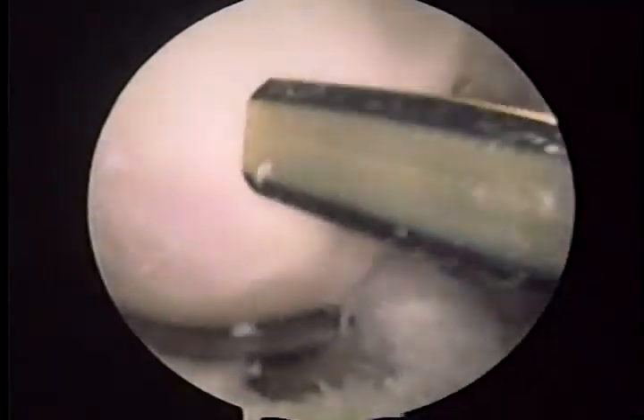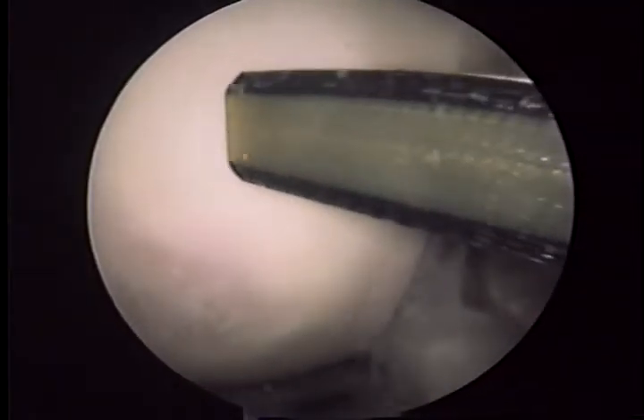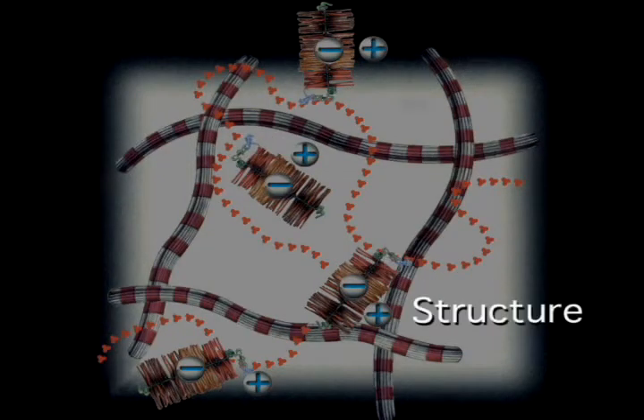The quantitative cartilage evaluation performed with the OrthoBST system is rapid, reproducible, and representative of the composition, structure and function of articular cartilage.